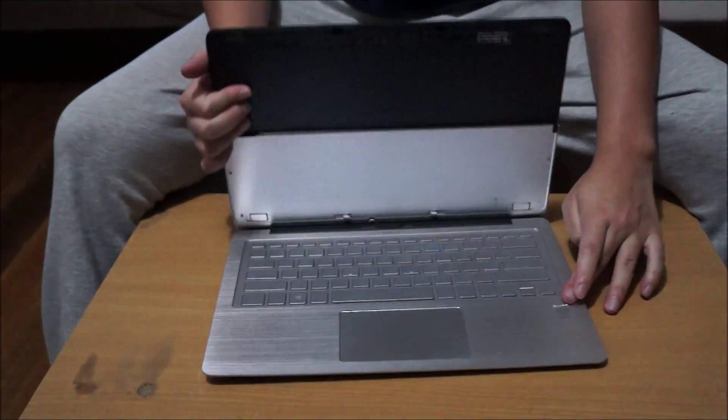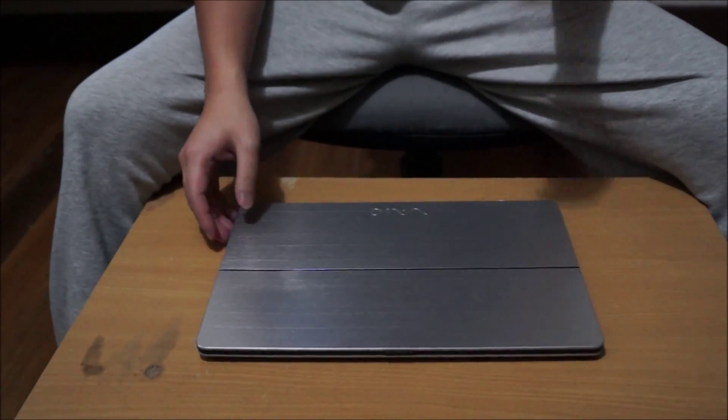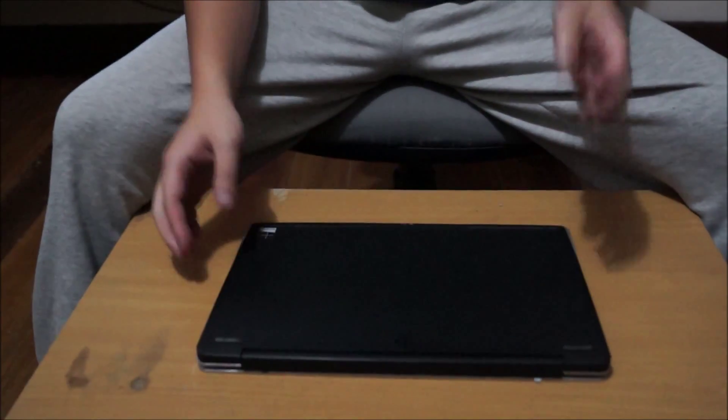Before we start, we're going to put your laptop on something soft so you don't damage it and scratch it while you spin it around and turn it around. And we're going to flip to the back to start off.